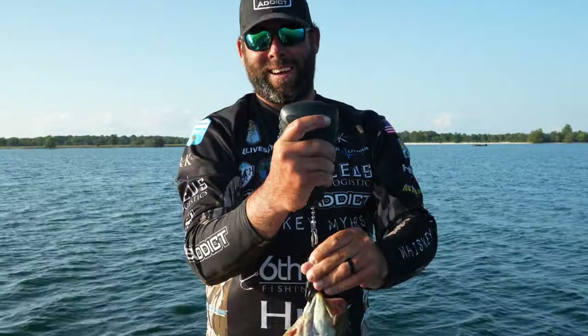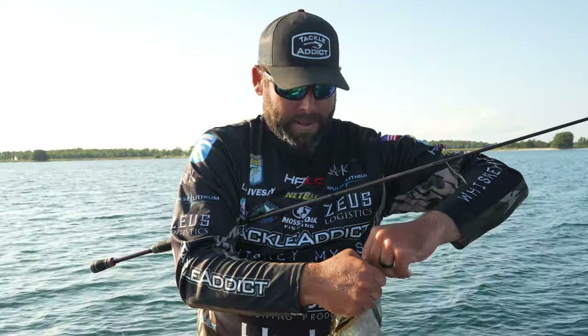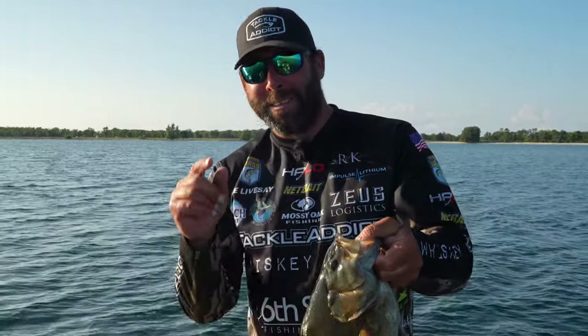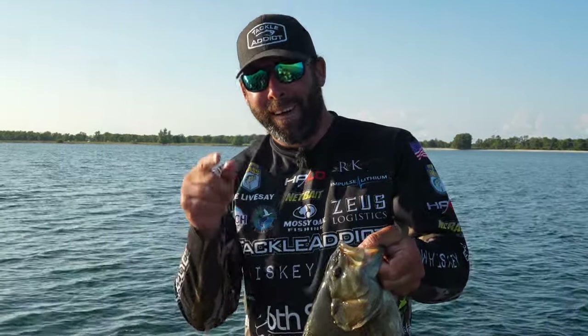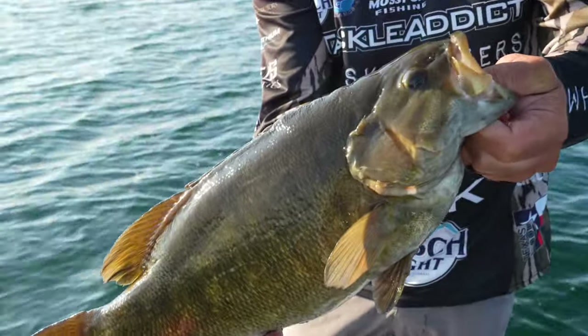You saw me utilizing that forward-facing sonar. Even though those aren't far in front of me, I'm watching them chase my bait down. If you want to catch some gigantic smallmouth like that, make sure you have some forward-facing sonar on the bow. Wow, look at that monster.